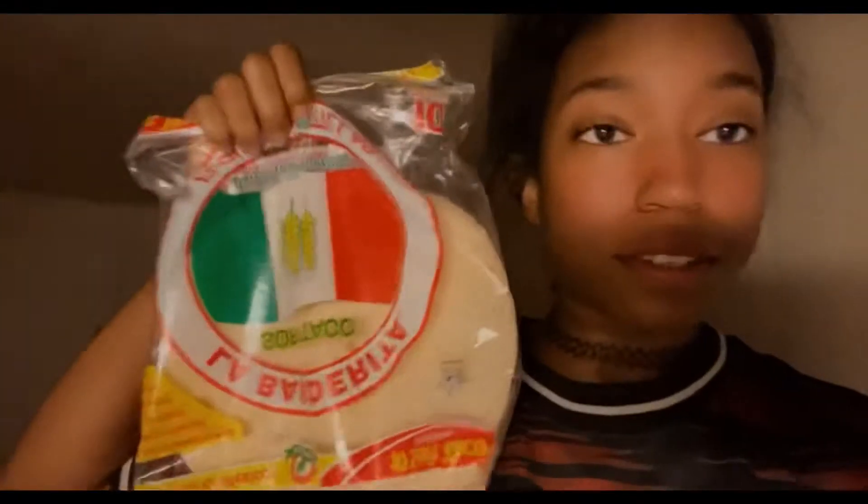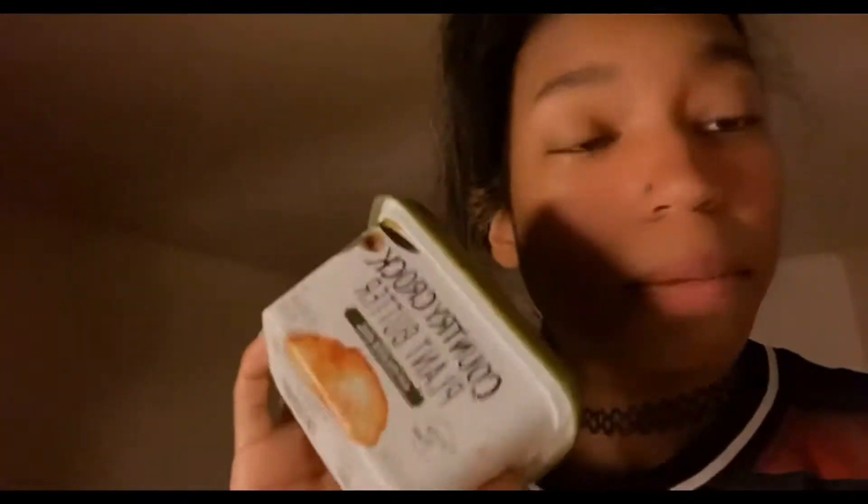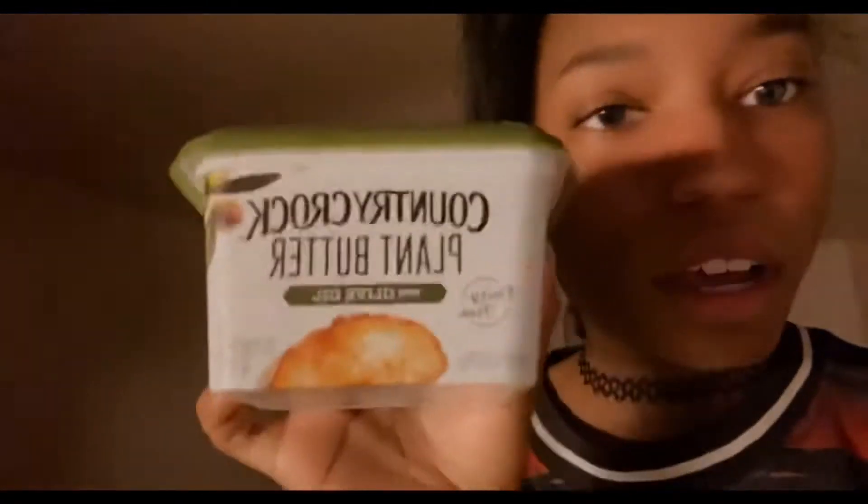Hey guys, welcome to my YouTube channel, it's Kira here. Today I'm gonna be making vegan quesadillas. The things you're gonna need are some tortillas from Walmart or any grocery store, and some plant-based butter.